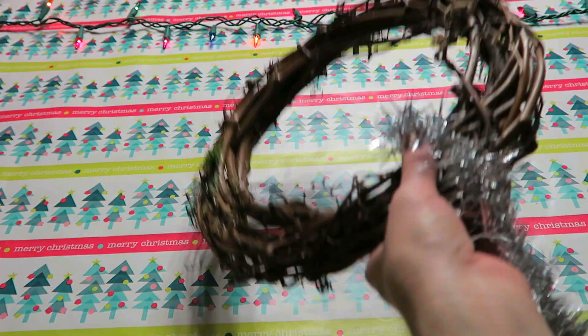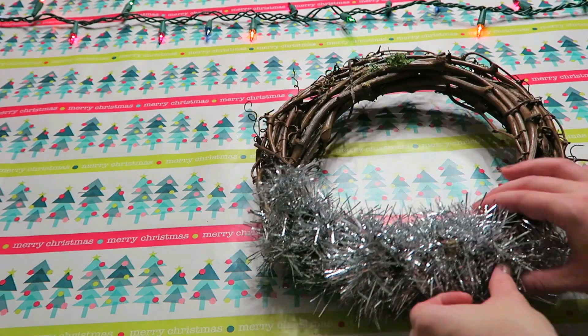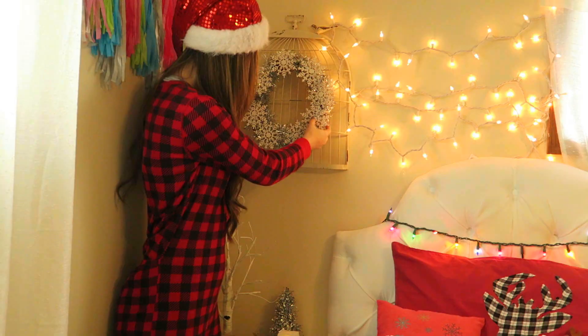Starting off with the tinsel wreath, you just need an old wreath, some tinsel, and snowflake ornaments. I took this old wreath we had in our house and wanted to decorate it to make it look fun and festive for winter. I just wrapped the tinsel around and glued some snowflake ornaments on, and I love how it turned out.